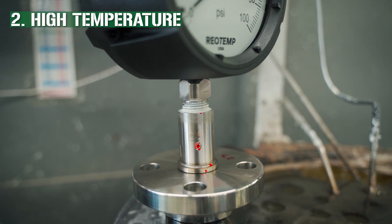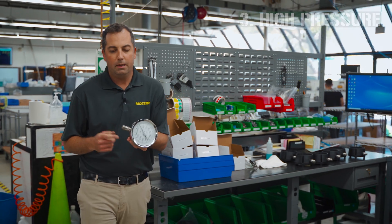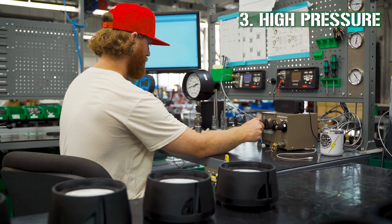For high temp applications, we highly recommend welding to avoid fluid leakage. NPT threads, even with sealant, are prone to some fluid loss at high pressures.